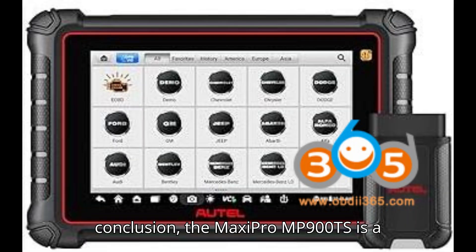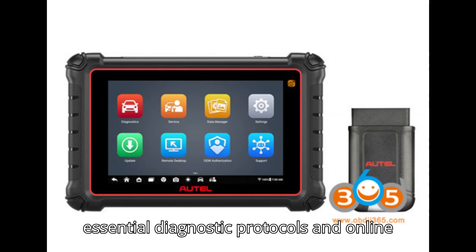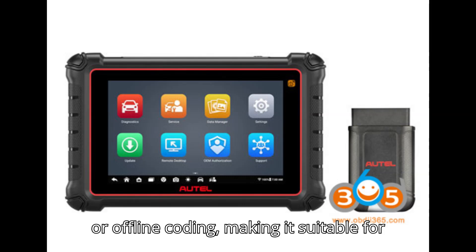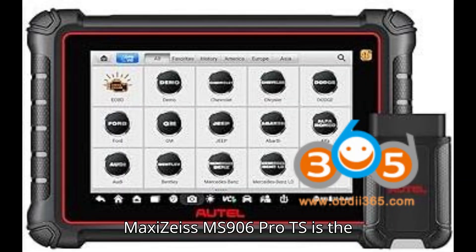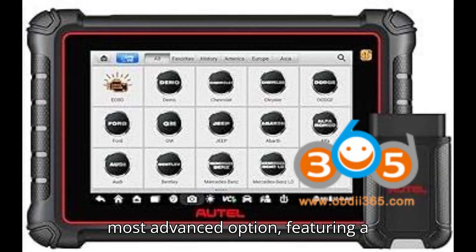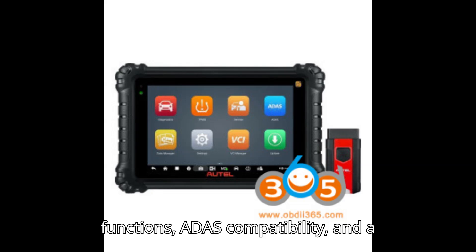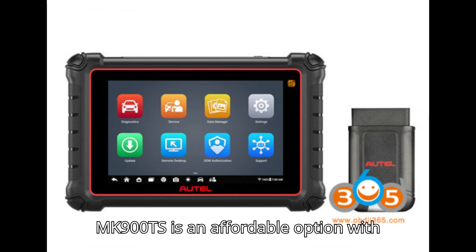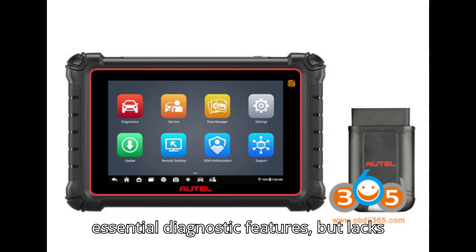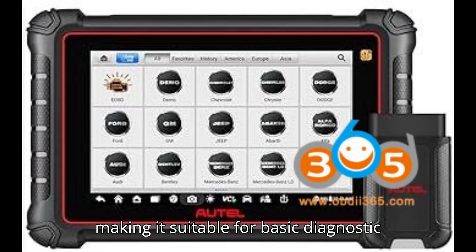In conclusion, the MaxiPro MP900TS is a solid mid-range option with support for essential diagnostic protocols and online or offline coding, making it suitable for a wide range of diagnostic tasks. The MaxiZs MS906 Pro TS is the most advanced option, featuring a powerful processor, extensive coding functions, ADAS compatibility, and a versatile VCI — ideal for users who need comprehensive diagnostic and coding capabilities. The MaxiCom MK900TS is an affordable option with essential diagnostic features, but lacks advanced coding and ADAS capabilities, making it suitable for basic diagnostic needs.